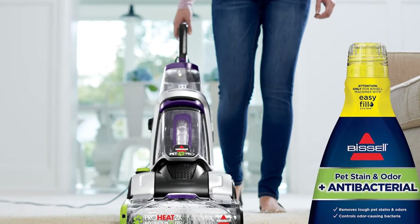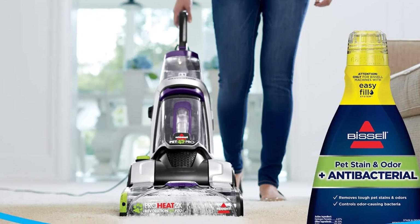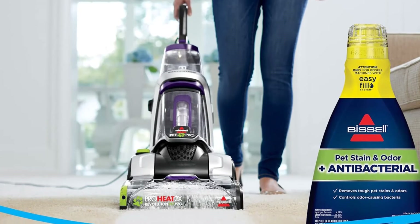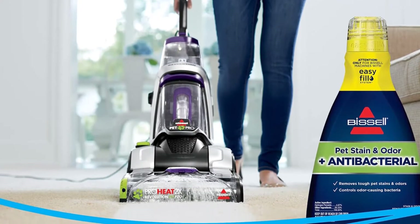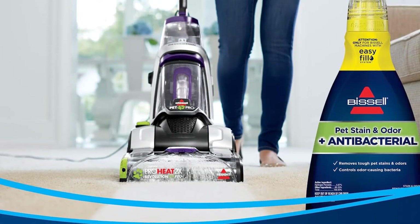To help with the cleaning of floor edges, stairs, and upholstery, both the main cleaning foot and the two-in-one upholstery tool come with edge bristles.